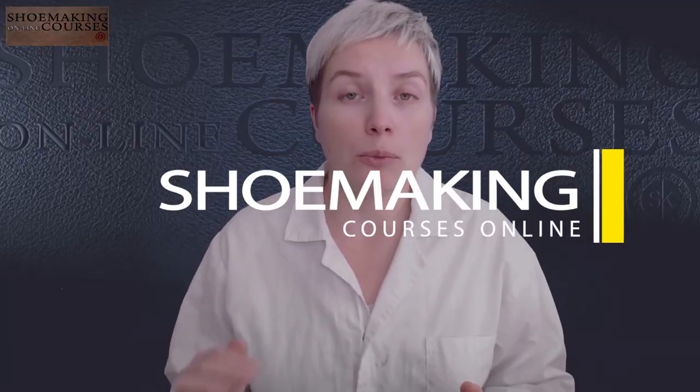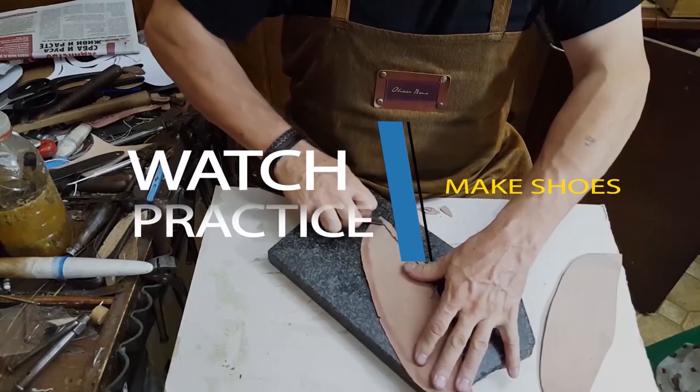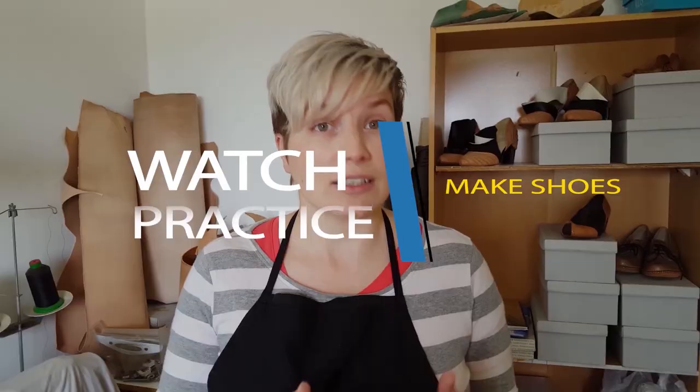Learn how to make shoes with my step-by-step video courses. At my YouTube channel I asked you what tutorial you prefer the most and you chose the tutorial about this decorative element perforation.